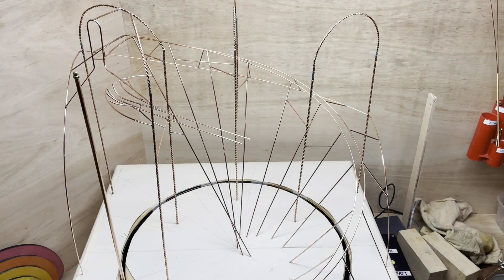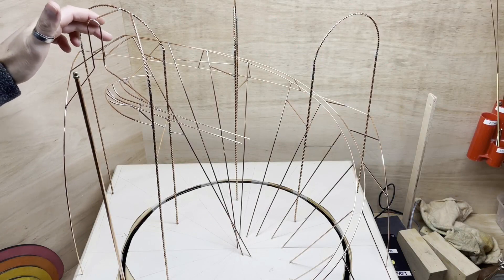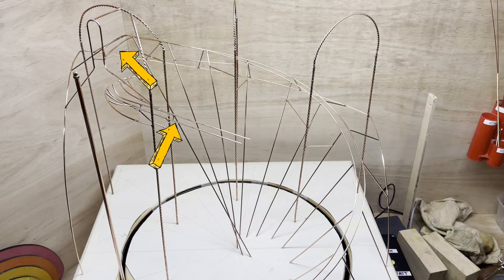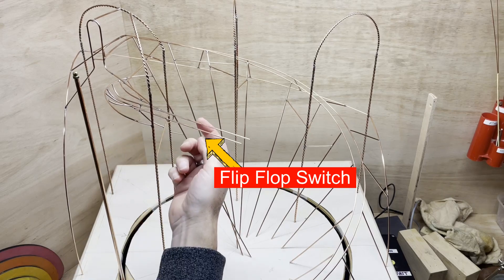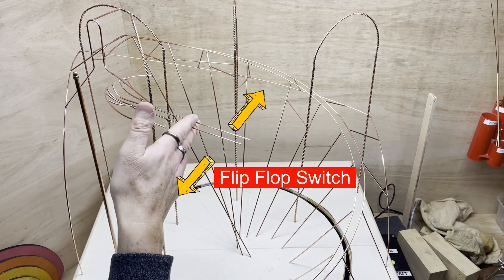I've been building this rolling ball sculpture for a few months now and I've got all the way to the top. In the last episode I managed to get the balls to go all the way from here to here. I can now reveal pretty much what all my plans are from now on. The first thing I'm going to do is build a flip-flop switch which will send the balls to the right and the left immediately when they get past this strut here.